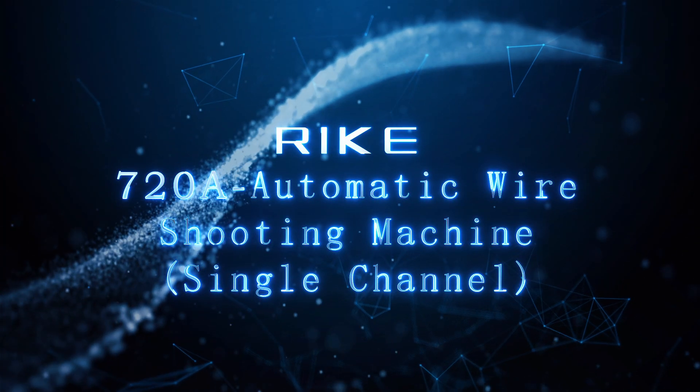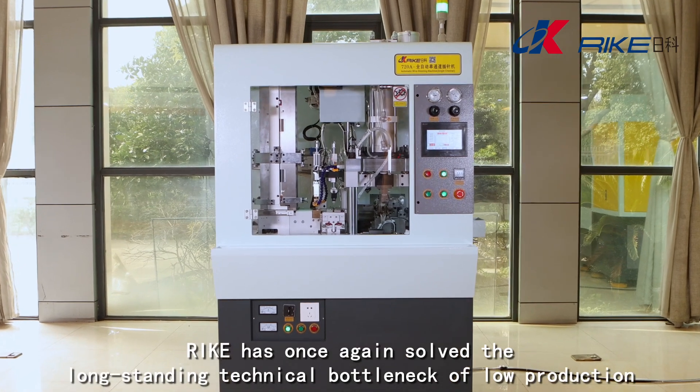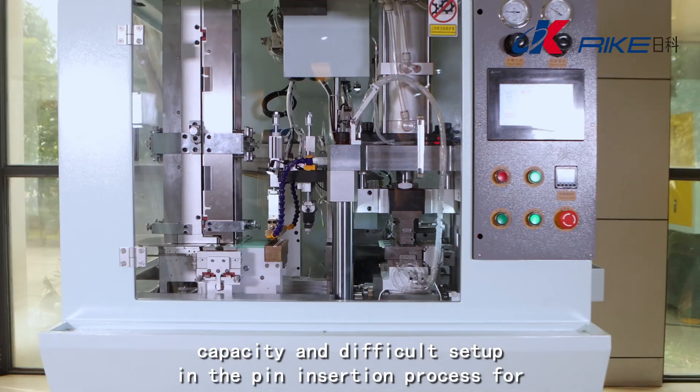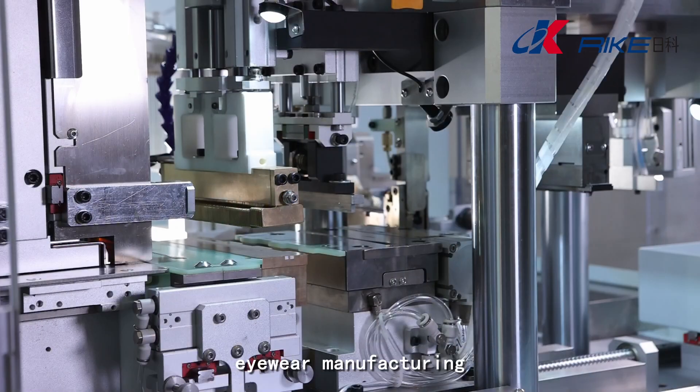The 720A Automatic Wire Shooting Machine, through relentless efforts, has once again solved the long-standing technical bottleneck of low production capacity and difficult setup in the pin insertion process for eyewear manufacturing.